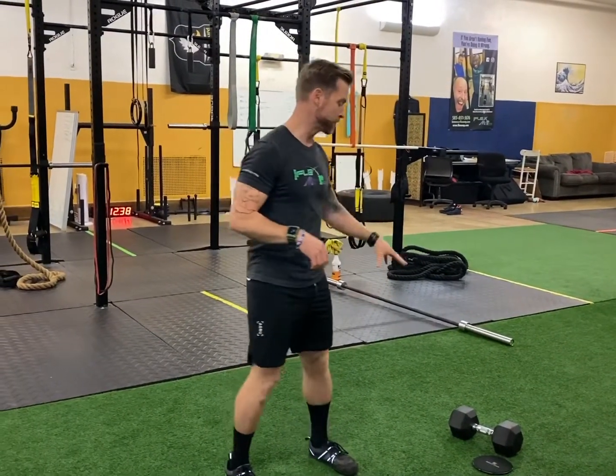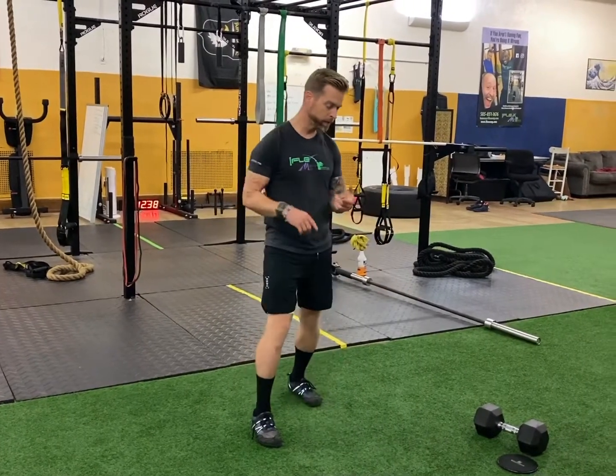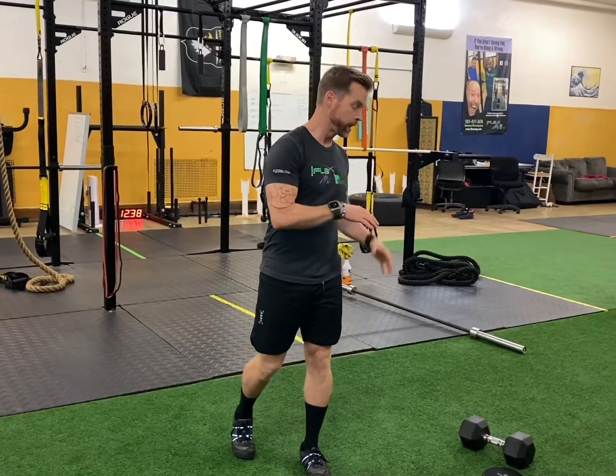If you want to know the deeper meaning of this or want to add something like this to your routine but aren't sure where, when, or how — click on that link below. We'll get you started today moving better, feeling better, and living better at Flex MP. Whether you need guidance on nutrition, movement, or don't even know what your goals are, we can help guide you through all those different things for the mind, body, spirit, and emotion.